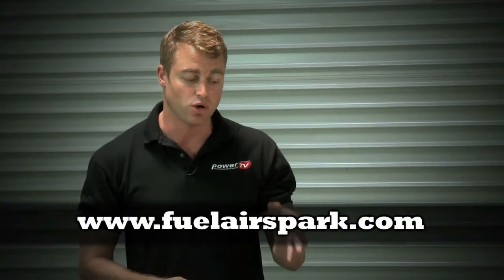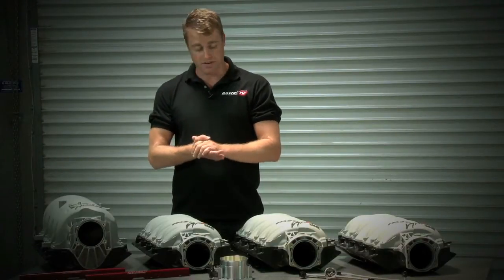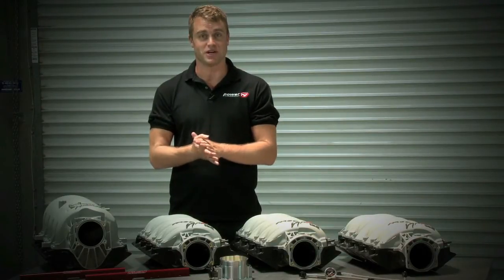Fast offers a lot of different choices in LS manifolds, so hopefully we've helped you figure out the right one for your application. If not, head to their website — they have an interactive application right there that will match up your engine to the perfect manifold and fuel rail setup. As for us here at Power TV, we're just trying to figure out how we can keep a couple of these manifolds for our own project cars.